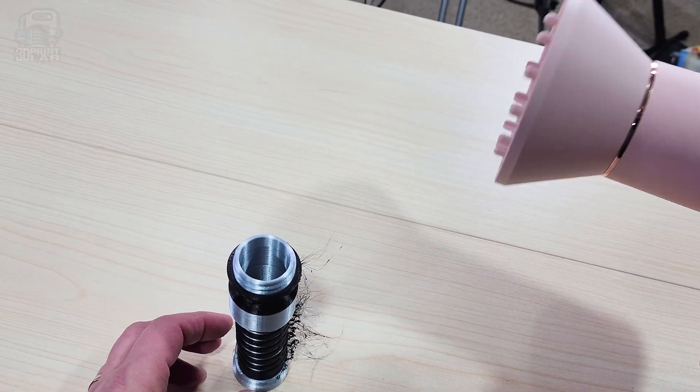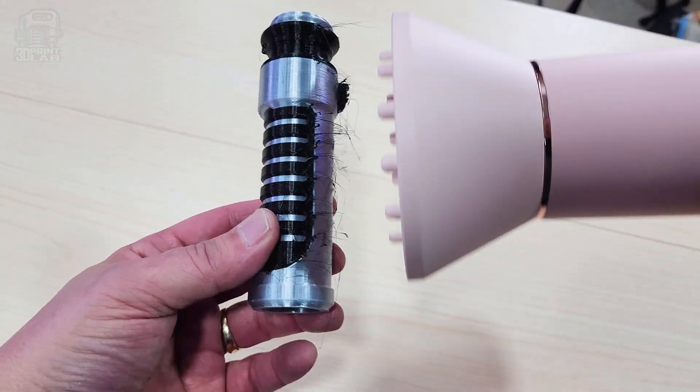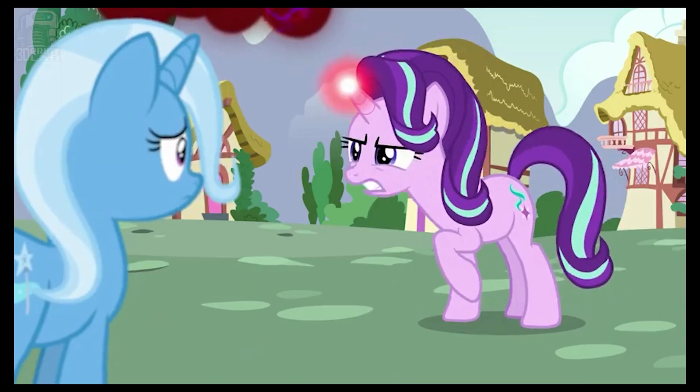I've tried a number of ways to do this. When I first got started, I used a hair dryer. Unfortunately, that doesn't really have enough heat, at least usually. It may work a little bit on PLA, but not really anything else. And to keep us both from getting in trouble with your significant other, I'm now explicitly telling you to not use their hair dryer.